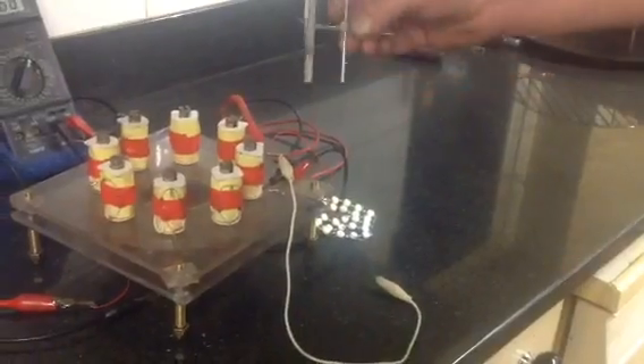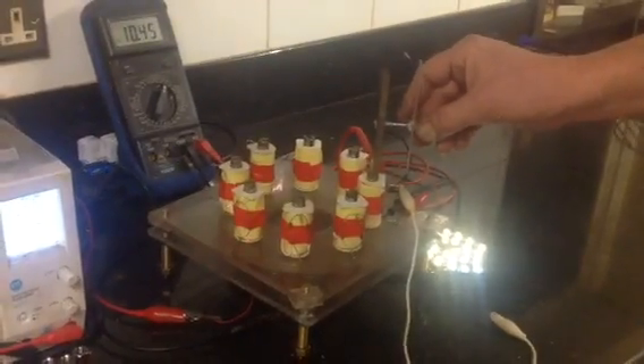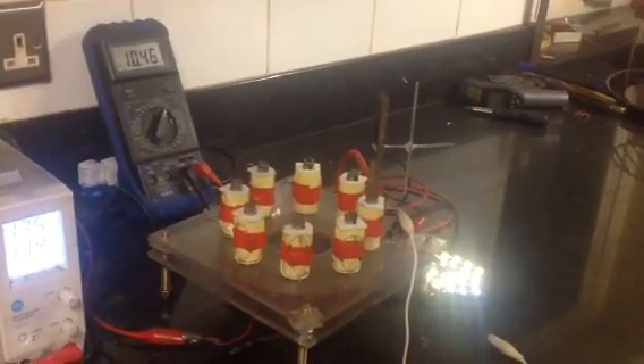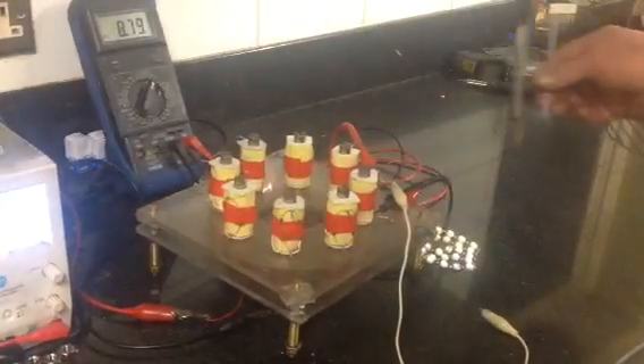This is from my Wesley Gary motor — various shields that I was trying. Watch this — just balance that on there. Voltage is now up to 10.4 volts, LED brightness up. Take it away.